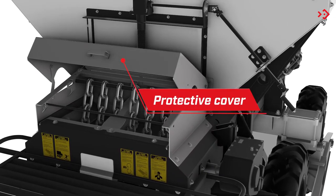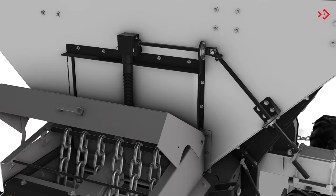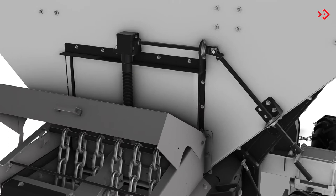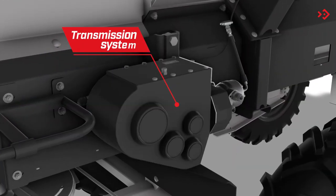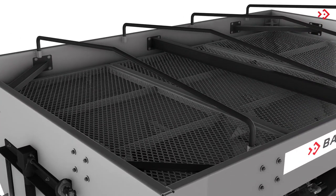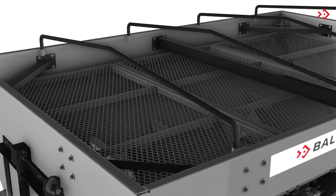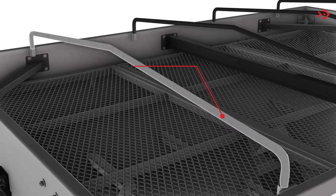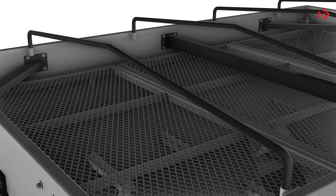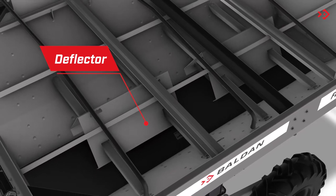Protective Cover: allows access and protects the chains that break up powdered products. Gate with handle: regulates the amount of product to be distributed using a graduated scale. Regulation Transmission System: gearbox responsible for moving the belt. Protection Screen: prevents impurities contained in the material from coming into contact with the mat and plates. Tube for canvas: serves as support for the canvas used when covering the equipment. Deflector: distributes the weight of the product stored in the hopper evenly on the conveyor.